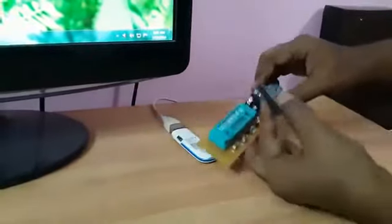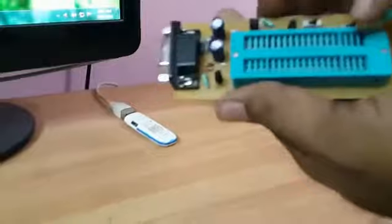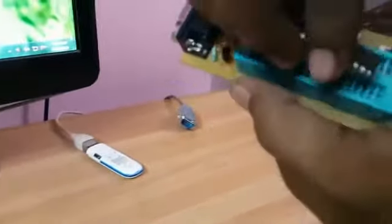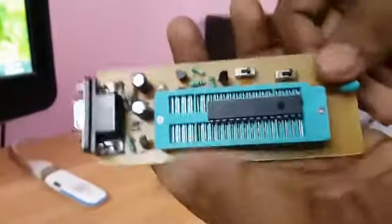Now it's time to connect a PIC microcontroller. It is better to disconnect the programmer first, then connect the microcontroller. Below the video I have attached a link to a zip file — you can get the microcontroller position diagram and the circuit layout in that zip file.